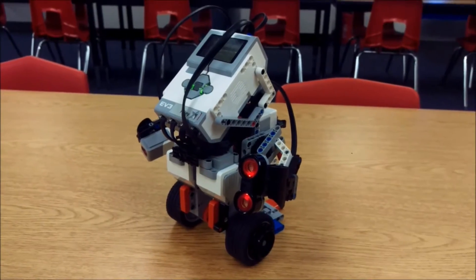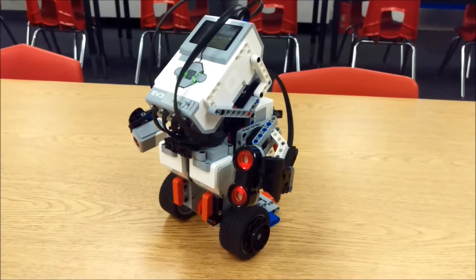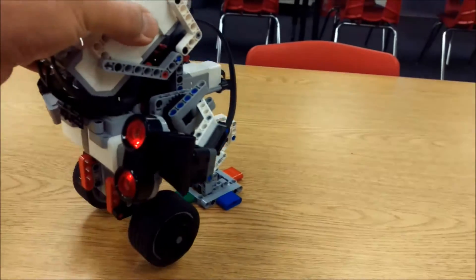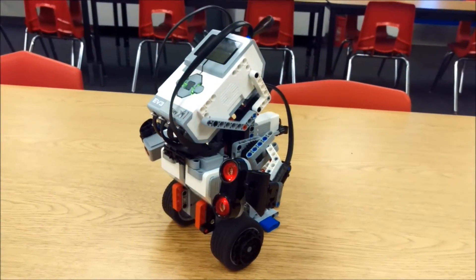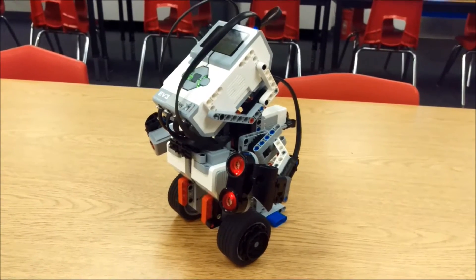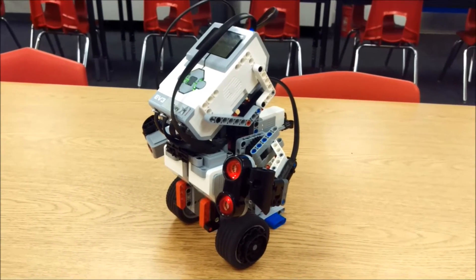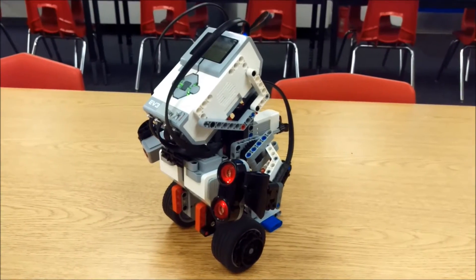Okay everyone, this is the Gyro Boy project right here. You're going to use seven cables like I said. It begins by balancing on its stand like that. Definitely give it 10 to 20, maybe even 30 seconds after you press the 001 program for it to start to balance.